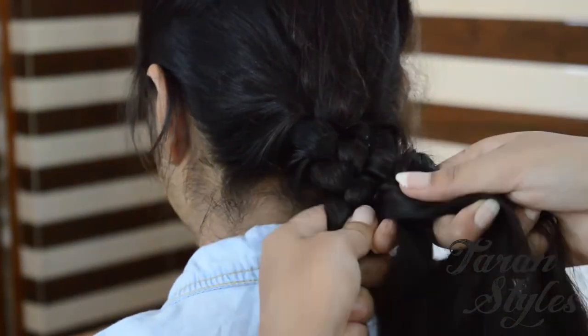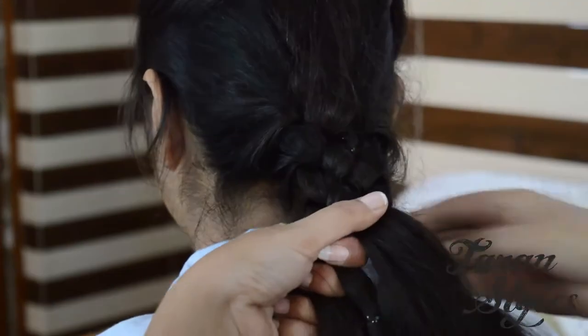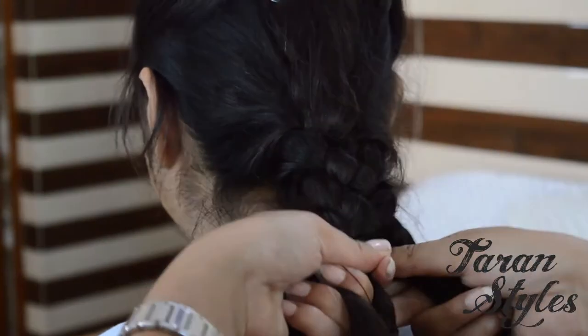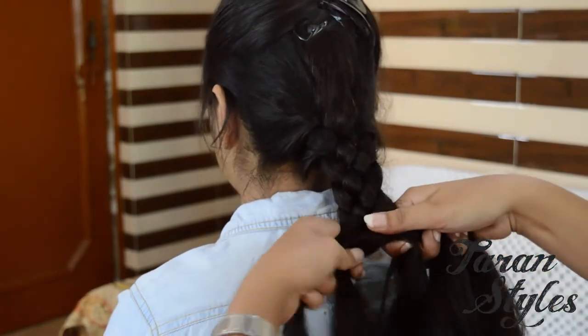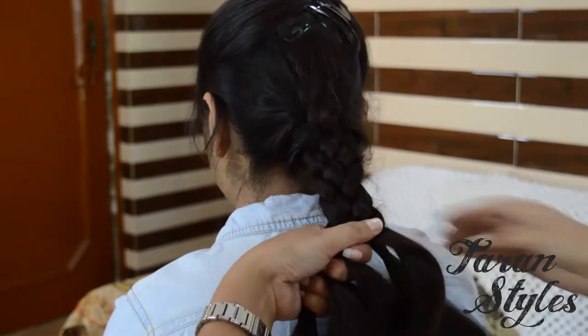These steps will be helpful to you if you count the strands. Again, cross strand two under three and then over five. Now the order is three, five, two, one, four.